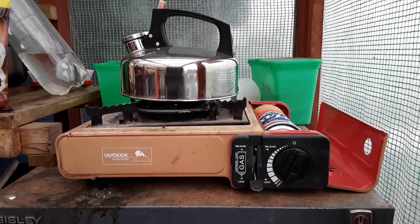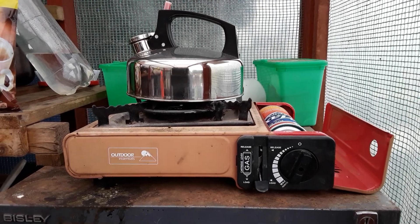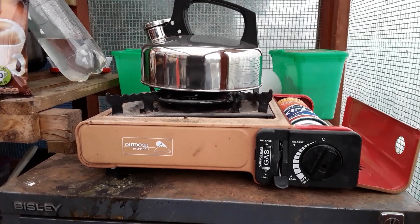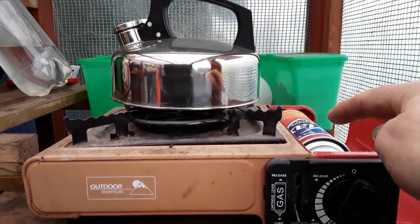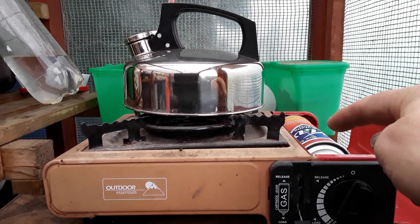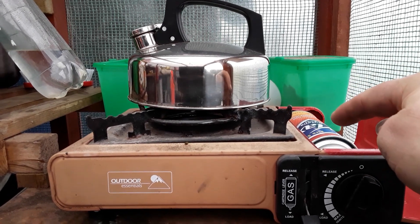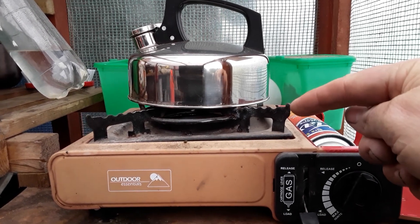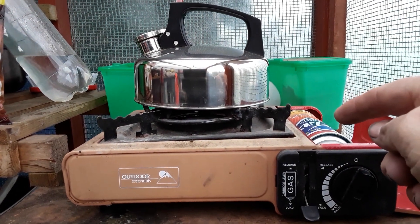Welcome back my gardening friends on a very cold morning on the allotment. I'm trying to do myself a brew, but these gas canisters get very cold and when they've got very little gas in them they struggle to keep going. You can actually shake these and it will invigorate them and increase the gas flow.